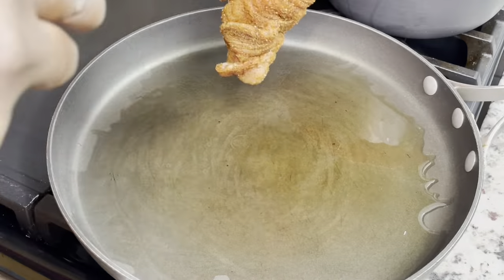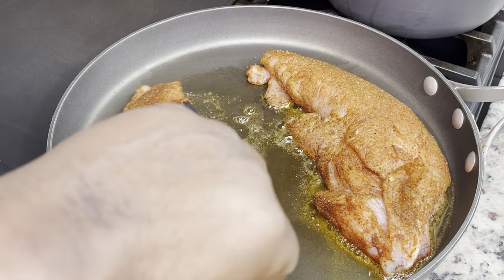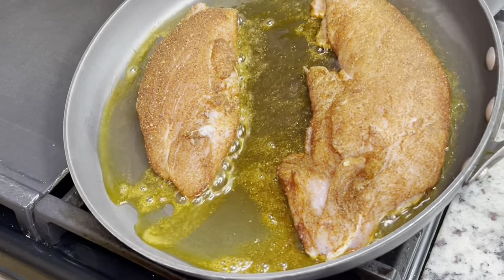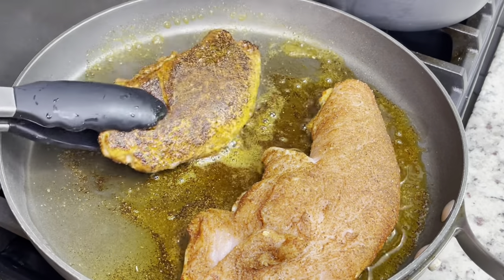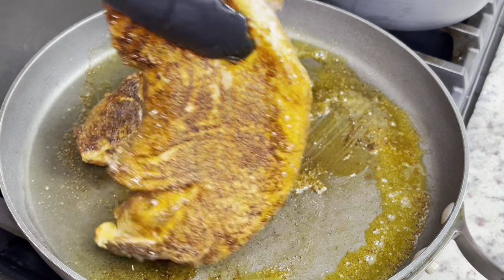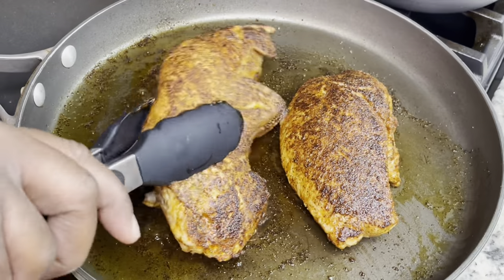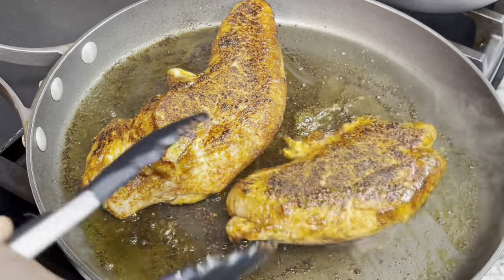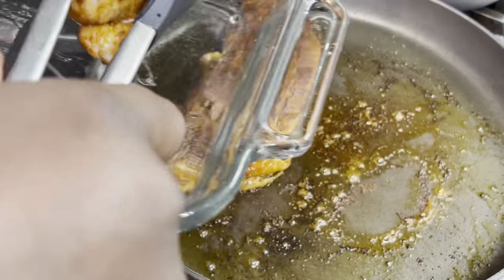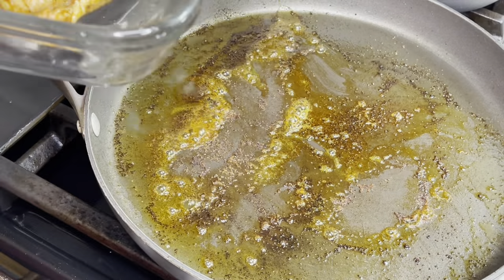I'm going to sear the turkey on the stove to get a nice crust on both sides, then transfer it to a baking pan and put it in a 350-degree oven for about 30 minutes. You want it to reach an internal temperature of 165 degrees — we don't want raw turkey, but we also don't want it dry. After you take it out of the oven, let it rest on a cutting board for about 10 minutes before slicing.